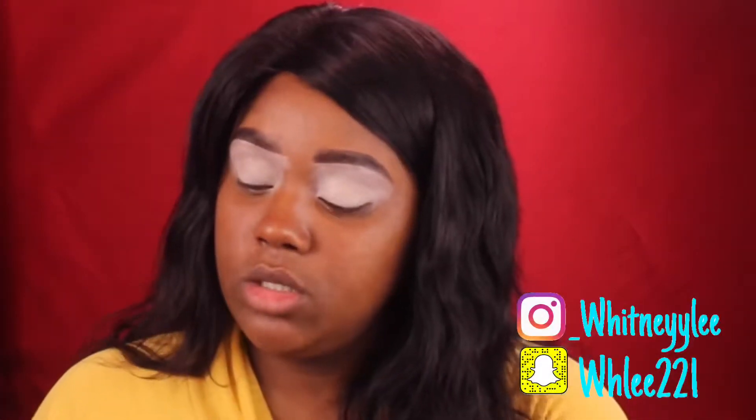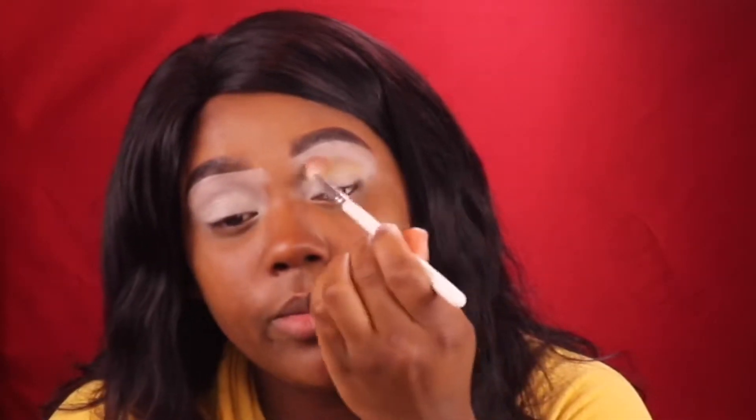I'm using my Box of Crayons palette and I'm going to be using this yellow right here. I'm going to start by using my Morphe JH32 makeup brush and I'm going to apply this on my brow bone. And I'm going to bring it up as far as possible.